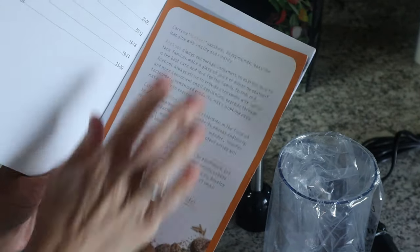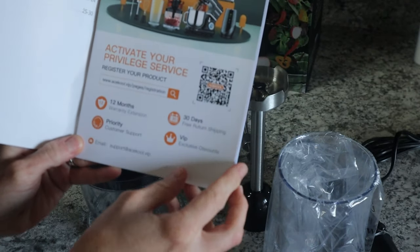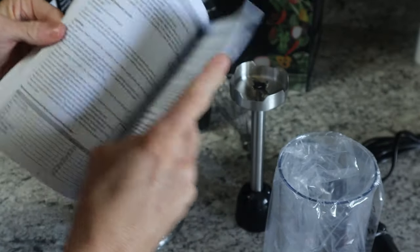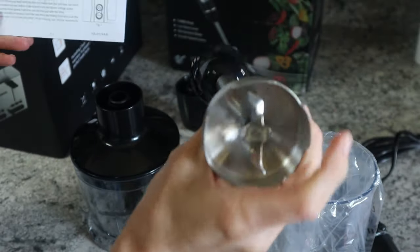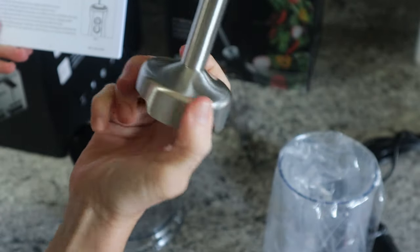Upon opening it, it comes with an instruction booklet and a product registration card so you can get a 12-month warranty extension, 30-day return shipping, and other discounts. It also tells you how to use the different attachments. One attachment — looks good for things like potatoes — is classified as the stick extension.